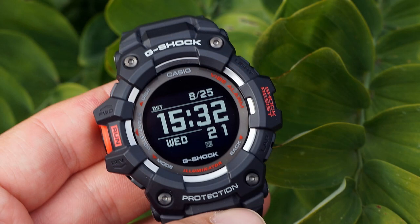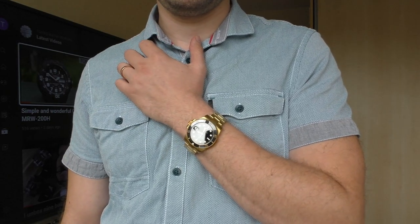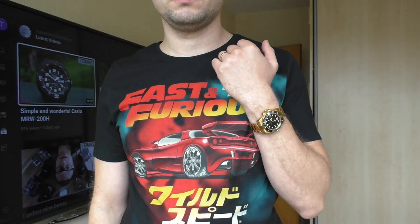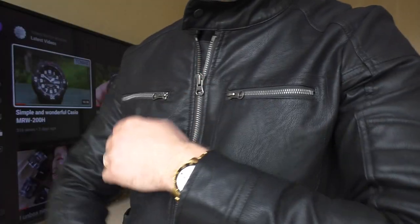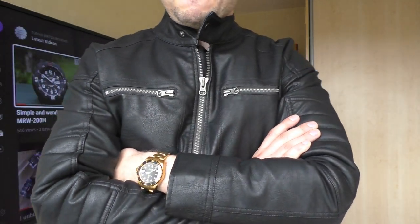My point of view is that this is like some kind of big G-Shock — a fashion watch. I wouldn't wear this big golden watch with a dressy-style shirt; the stainless steel version works fine with that, but the golden one is too much for me in that context. The point I got with this watch is that it looks wonderful with casual or fun outfits — like a Fast and Furious shirt, a hoodie, or even a leather jacket. It just looks cool and fun. That's completely my personal opinion, but I do enjoy this watch a lot.